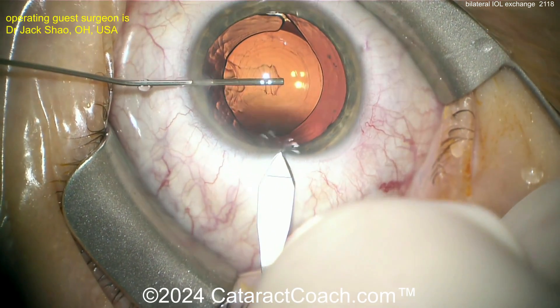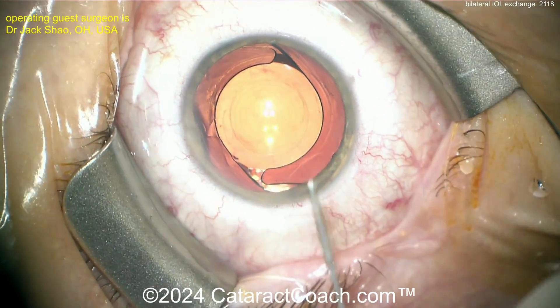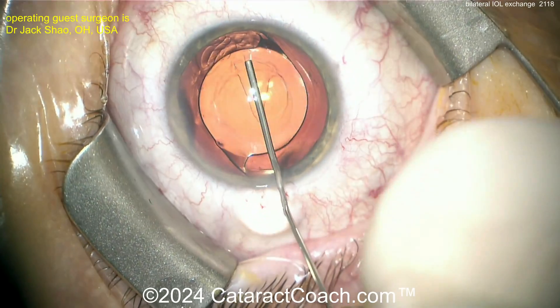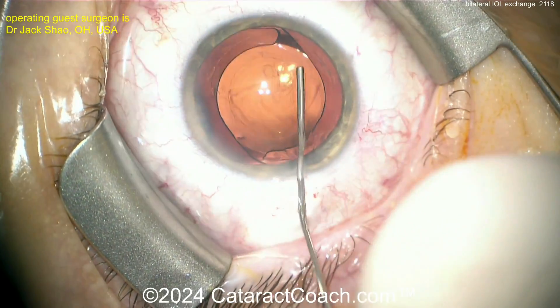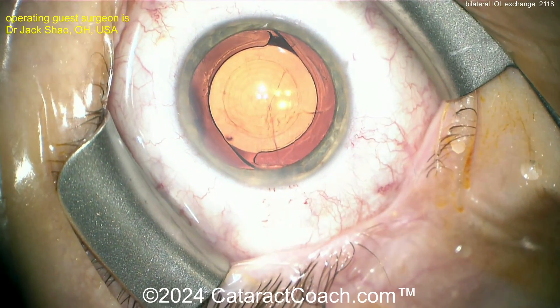Here's the trifocal or multifocal lens in the capsular bag. Making an incision, entering the eye, nice fill of viscoelastic. The key is to really take your time separating this lens out. We've sped up all the videos, but a little bit of visco dissection is important.